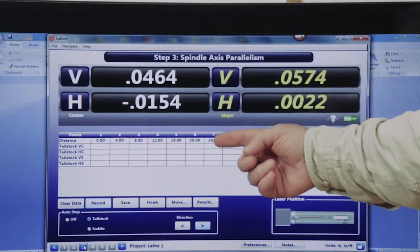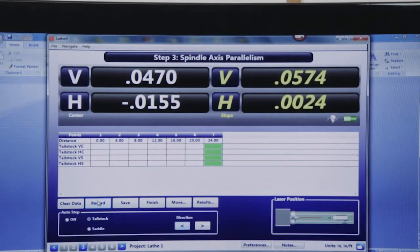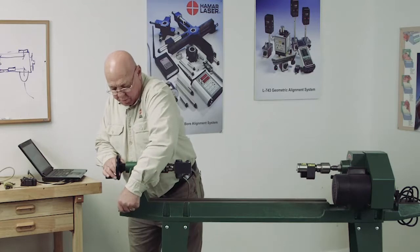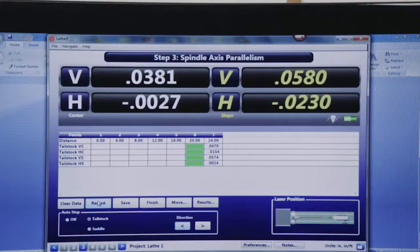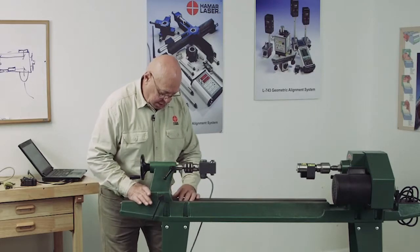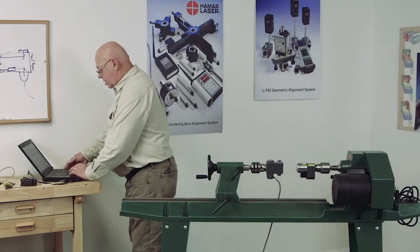I'm going to start here and go back toward position number one. I'll click that — and now you see it jumps there. I'm going to record that. I'm going to unlock the tailstock, put it in position, lock the tailstock, and record that. Move it to the next position.